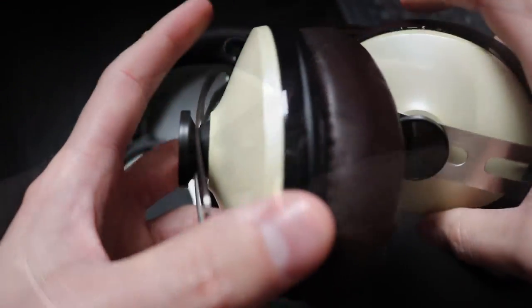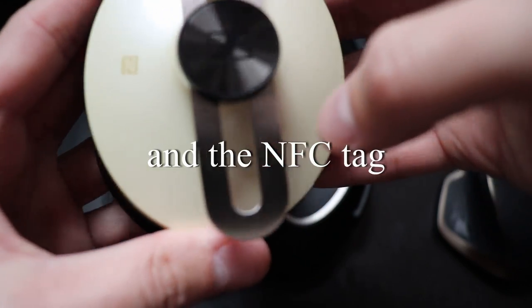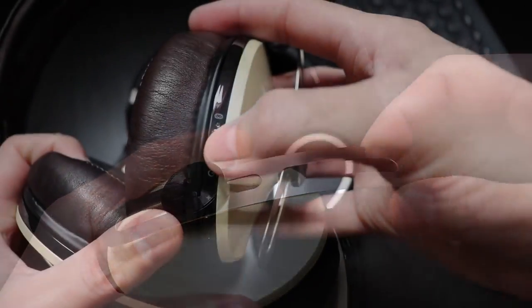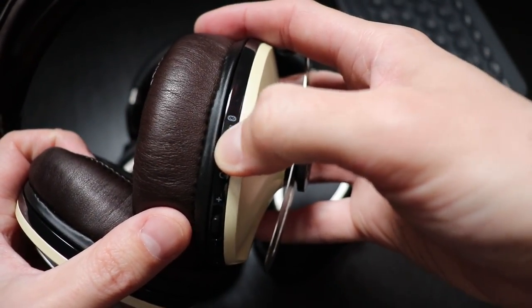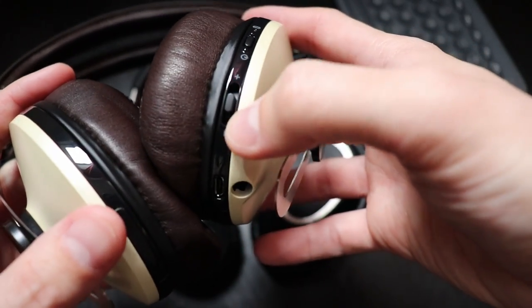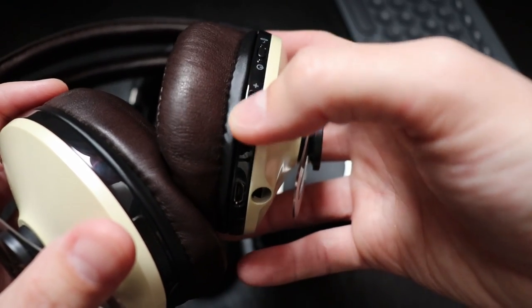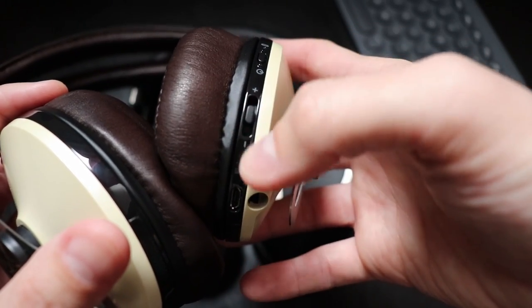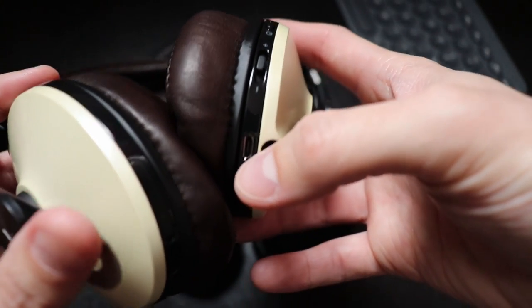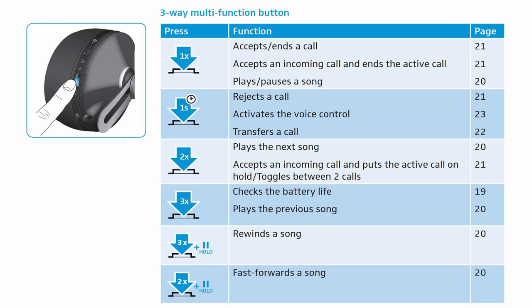On the left ear cup we only find microphone holes, since all the controls are situated on the right ear cup. And by controls I only mean two buttons. One is for power and pairing, and the second one is for, well, everything else — from sliding it up and down for volume to a way too many pressing combinations that can do everything. I actually needed the manual for the commands. Here's a list of what the button can do.